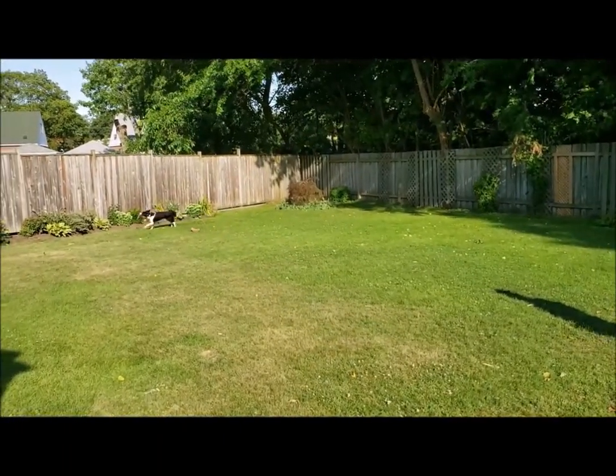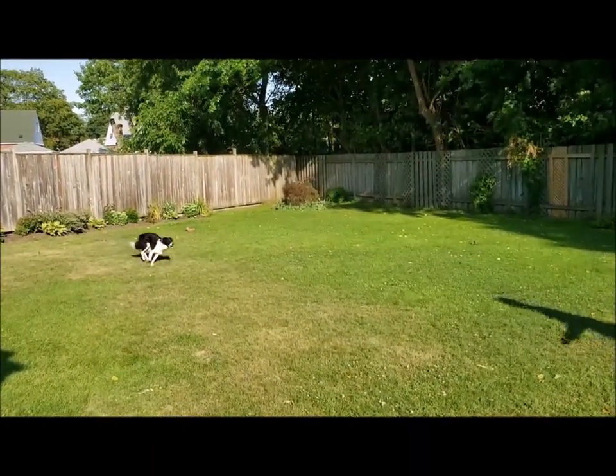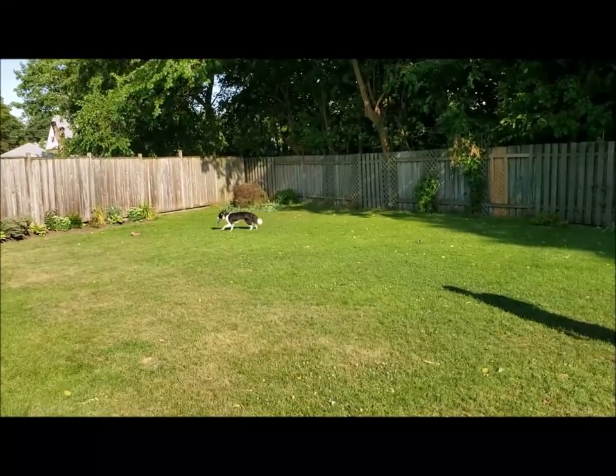Remember that it is a game and it needs to be fun, but at the same time you need to let your dog know what's expected of him.